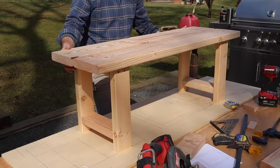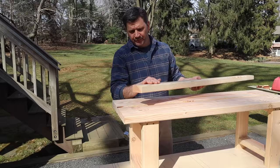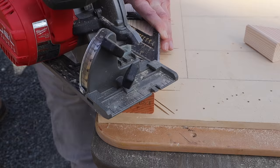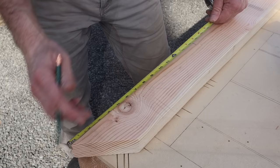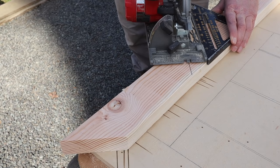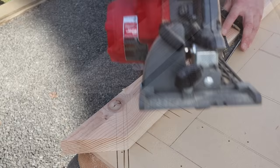The bench already feels very sturdy, but since I have some wood left over, I'm going to cut diagonal braces that will tie the leg to the bottom of the seat, and that'll make the bench rock solid. I'm using the speed square again, but this time I'll use it to cut a 45. Measuring 15 inches from the long point, I'll make a mark, then use the speed square to trace the 45, line up the blade with that 45, and make the cut. Now I'll use this one as my pattern.